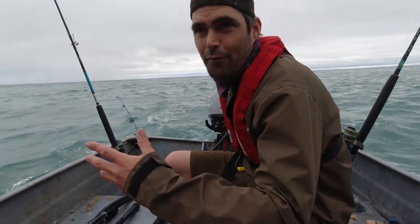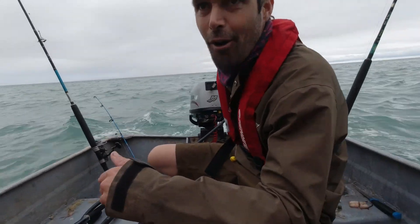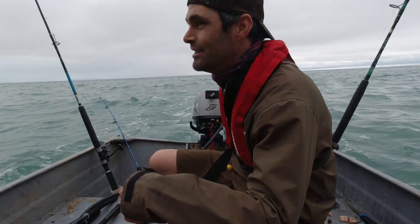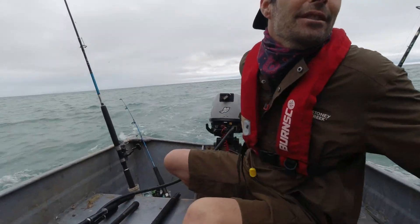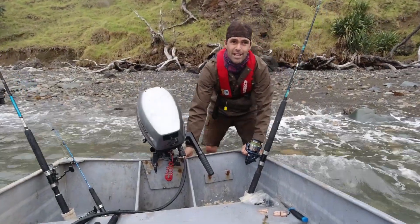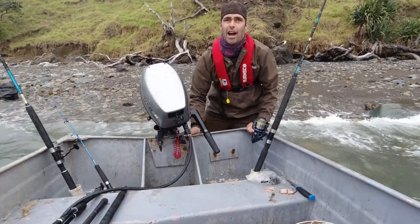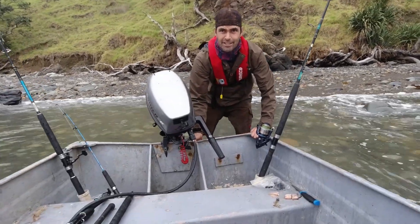We're heading into shore to try and find a rock and tie it to the anchor rope. Hopefully we can continue fishing - it's about my only plan at the moment. We've got our anchor. Now I've just got to do a sketchy little beach launch and we'll putter back out to our spot and see if we can stay put.